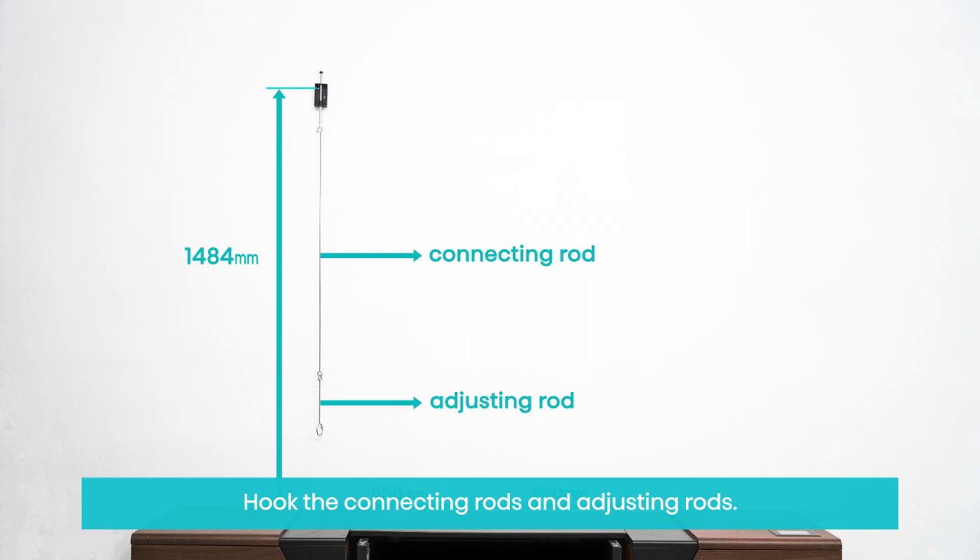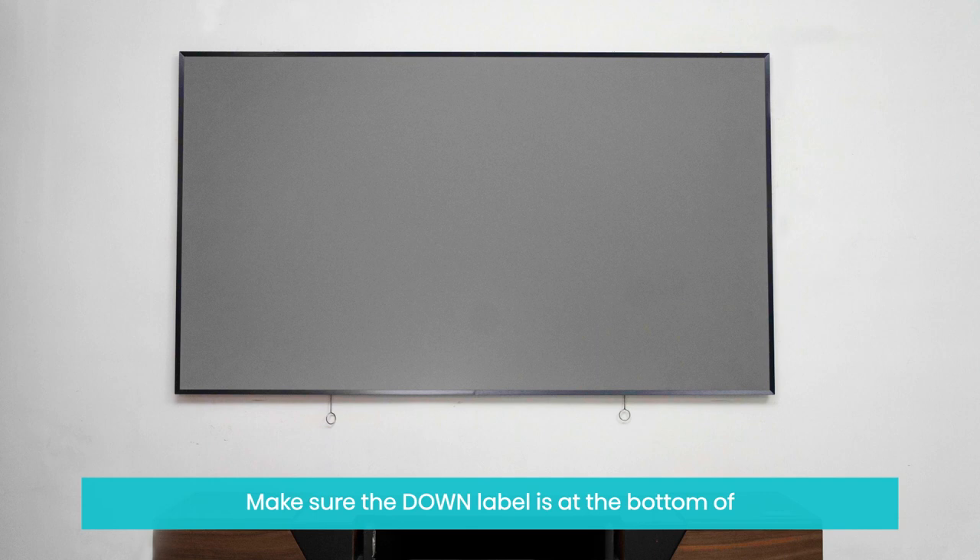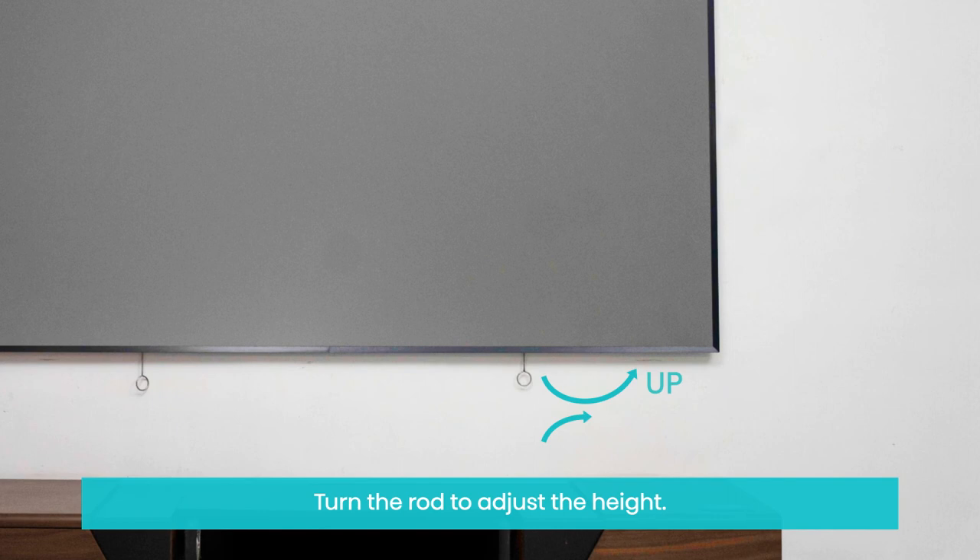Hook the connecting rods and adjusting rods. Hang the screen on the wall. Make sure the down label is at the bottom of the screen and facing the wall. Turn the rod to adjust the height.